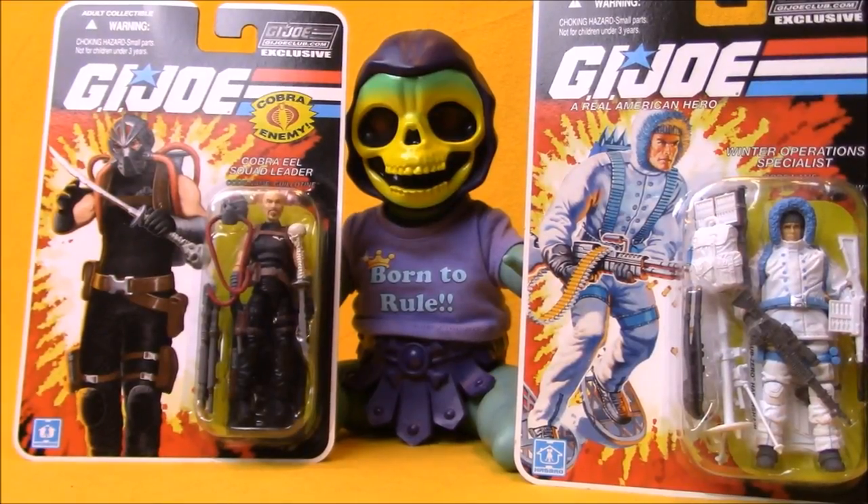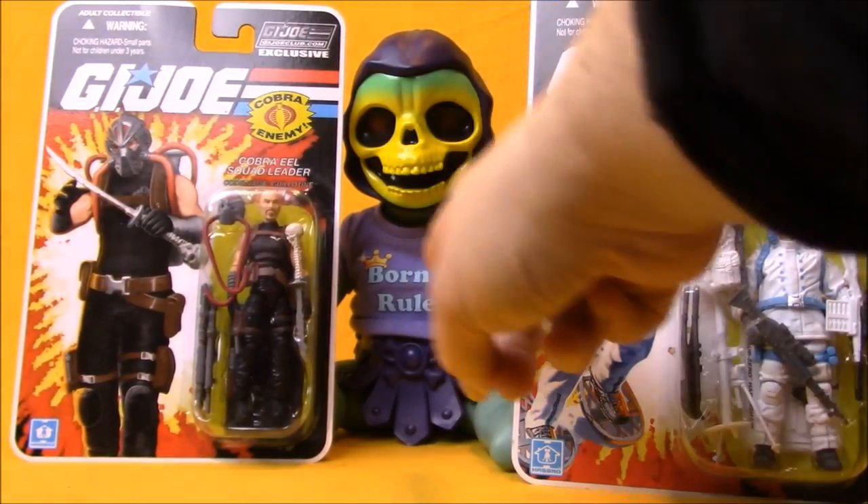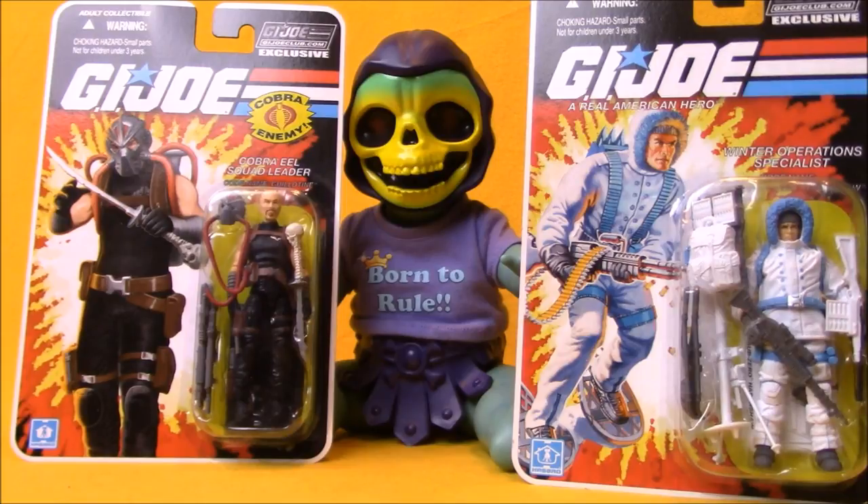Hey, it's Wednesday. Time for another Action Figure Adventures video here on SEO Tour Review. Today, Baby Skeletor and I are taking a look at two G.I. Joe Collectors Club exclusive figures. We've got the Cobra Eel Squad Leader, Guillotine, and the Winter Operations Specialist, Sub-Zero.